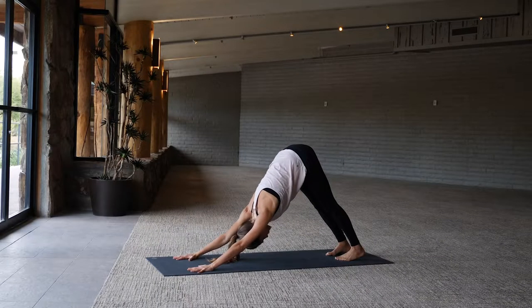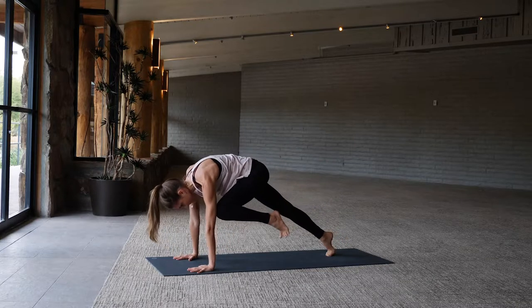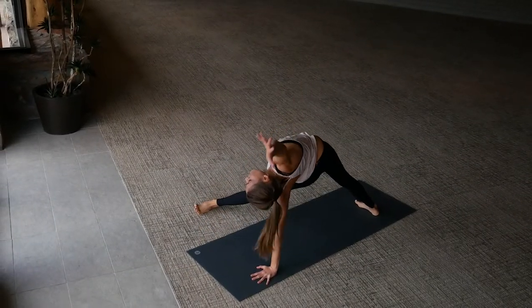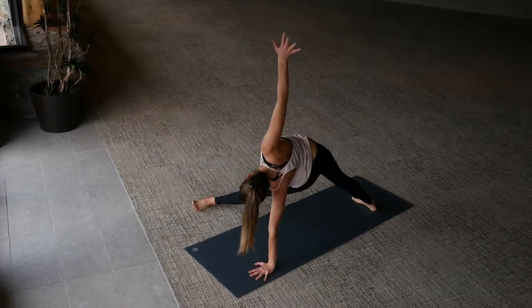Moving with the breath. Inhale left leg high, exhale left knee to left elbow, inhale extend the leg. Left knee to the right elbow — fallen triangle — sweep the leg through, right arm reaches up overhead. Then as you exhale, lower the right hand back down towards the mat.